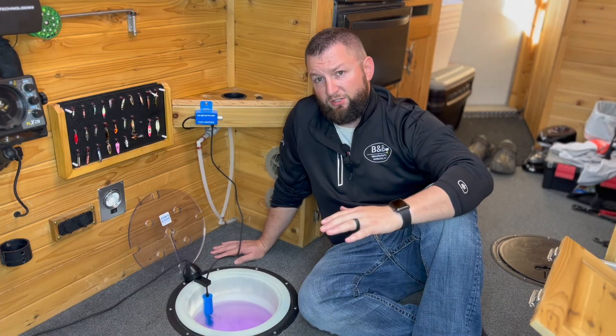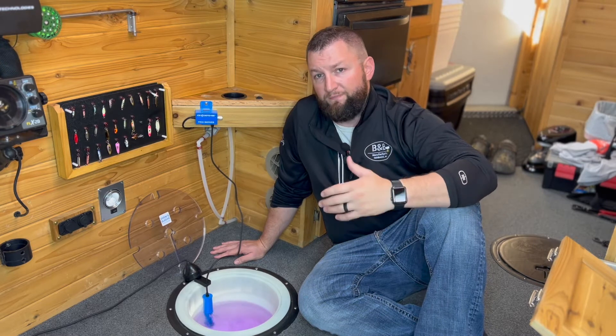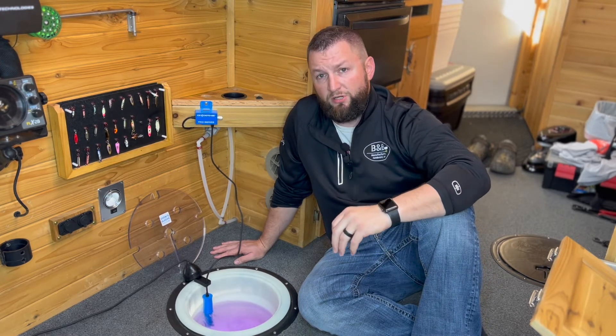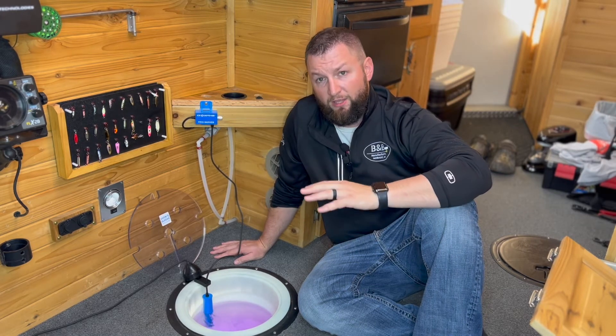Moving the water constantly across the surface and pulling that warmer water up will help to keep that ice hole open. In fact, guys will run these out on the ice in temperatures well below zero with very little cover, very little insulation over that hole and the hole will stay open.